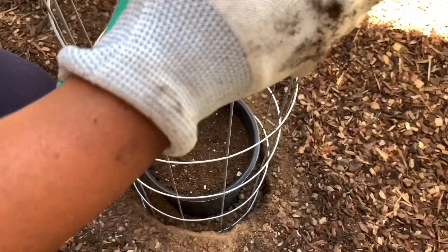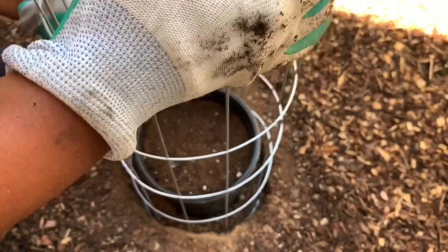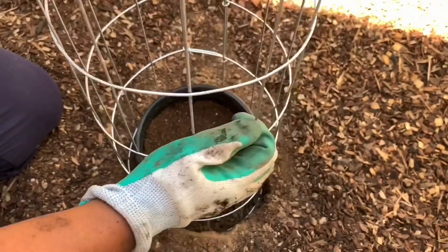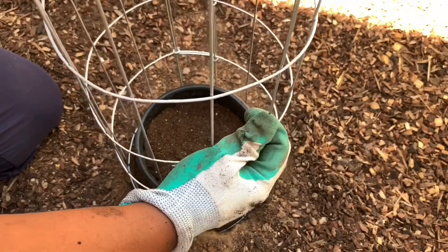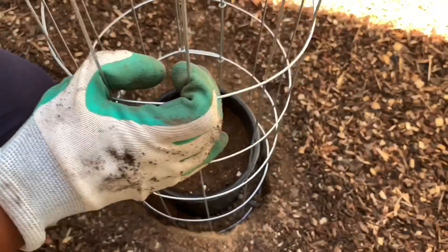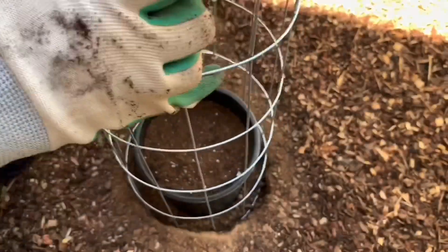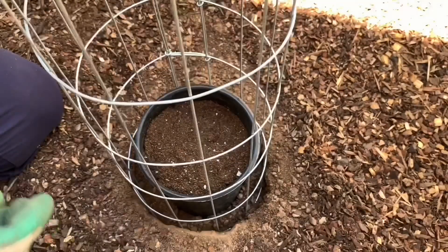The reason I like to use the cage is because it helps deter birds — they love to come and pluck out all my seedlings. And when the plant gets a little bigger, since it's a climber, it has something to climb on.